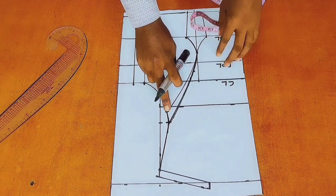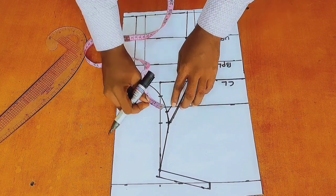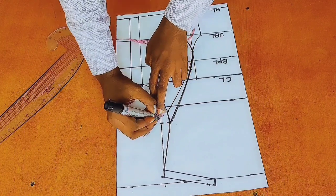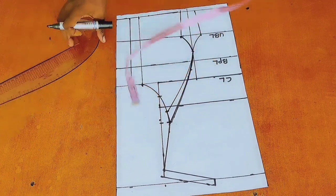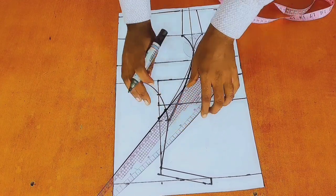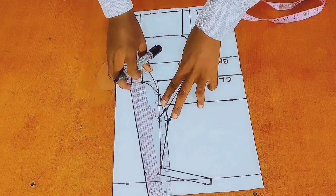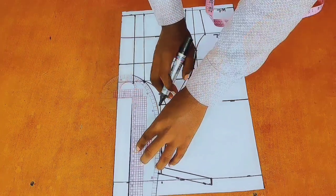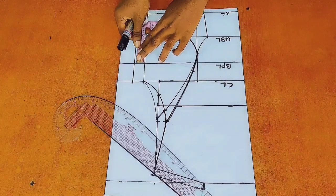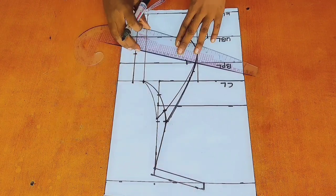At this point where I took a dart of 1 inch, I would make an extension of that 1 inch of dart. This is so as to create a new armhole curve so that we are not going to be short of measurement. So I am just going to extend the line and create a new armhole from this point to that point at my chest line. Then I will mark out my bust dart of 1 inch below my bust point line.